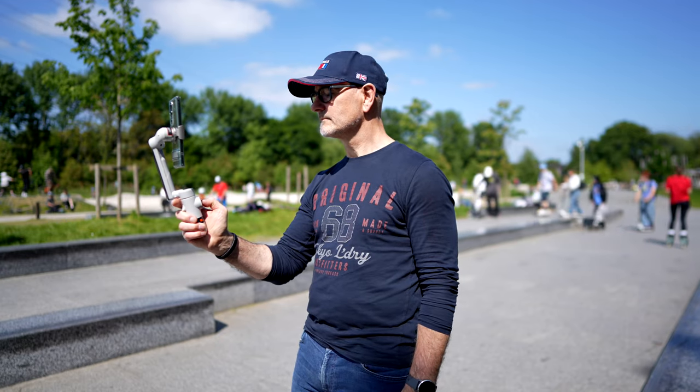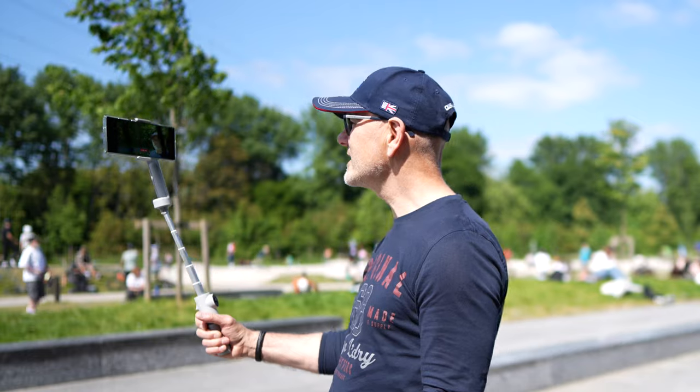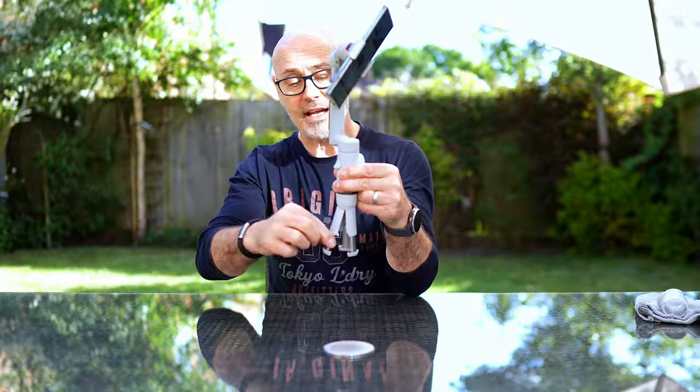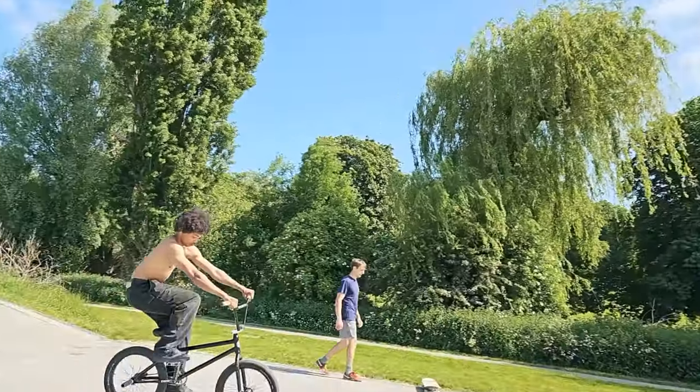This is the Insta360 smartphone gimbal. It's small enough to go in your pocket, has a selfie stick great for vlogging, active track and a tripod. This is perfect for content creators, presenters, or just having family fun. We're going to go through downloading the app and look at all its features, but first let's look at how all these buttons work and setting this up.